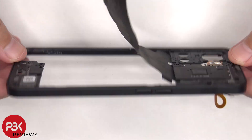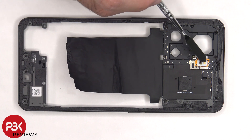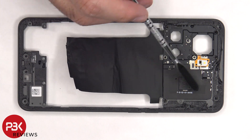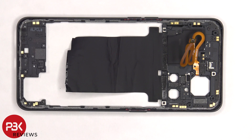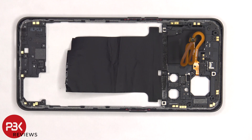The back housing is made of plastic. The LED flash and light sensor is located here, and the NFC antenna is located next to it. Taking a look at the other side, there are numerous antenna flex cables around the border of the back housing, and there's a large graphite film to help transfer heat.